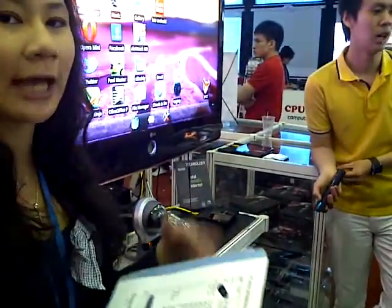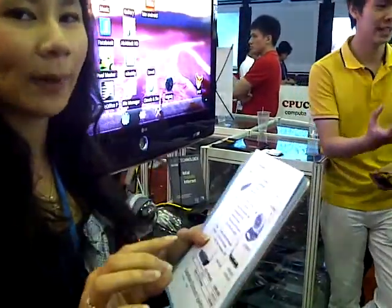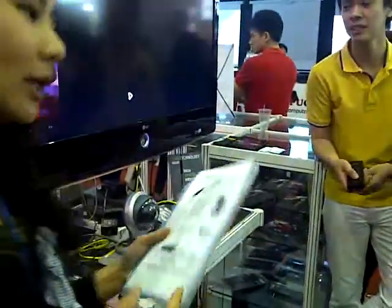We also can show you the remote. It has a cursor, and there's also a keypad on the back of the remote.